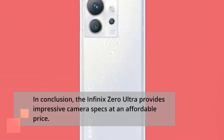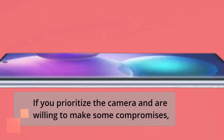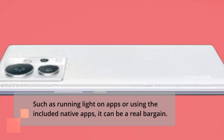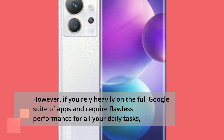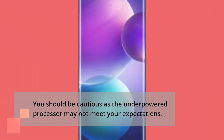In conclusion, the Infinix Zero Ultra provides impressive camera specs at an affordable price. If you prioritize the camera and are willing to make some compromises, such as running light on apps or using the included native apps, it can be a real bargain. However, if you rely heavily on the full Google suite of apps and require flawless performance for all your daily tasks, you should be cautious as the underpowered processor may not meet your expectations.